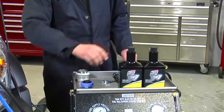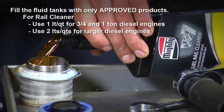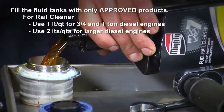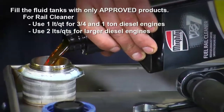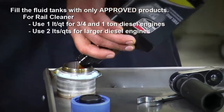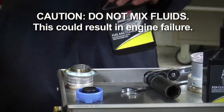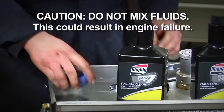Next, we'll fill the machine with the approved Mighty fuel rail cleaner into the tank with the blue cap. We'll use one liter or quart for three-quarter and one-ton diesel engines, and two liters or quarts for larger diesel engines. Most importantly, do not mix the fluids as this could cause engine failure.